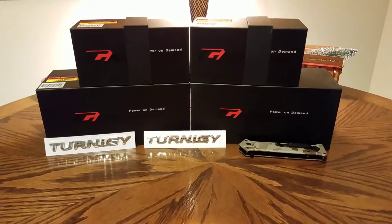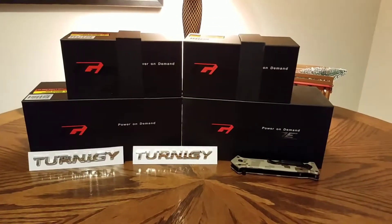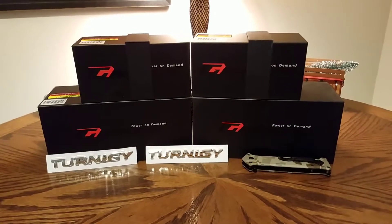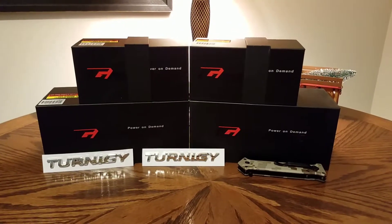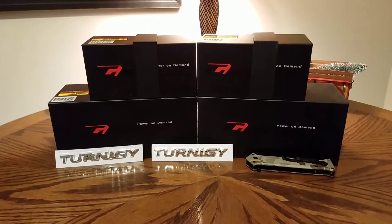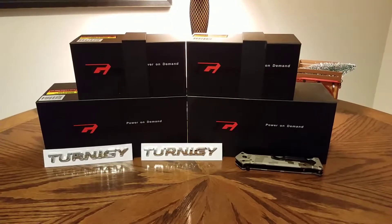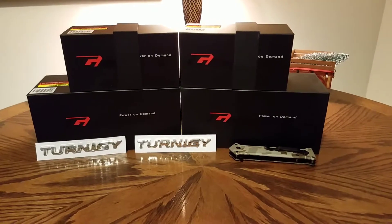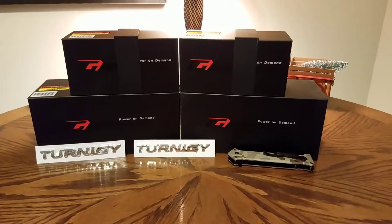Hey guys, what's up, it's Sam from Canadian Gaming and RC. I changed my YouTube username to include 'and RC' because I made this channel for gaming videos but came to realize that I am really getting into the RC hobby. I wanted to start posting RC-related videos on this channel instead of making two separate channels, so just thought I'd throw that out there at the beginning.